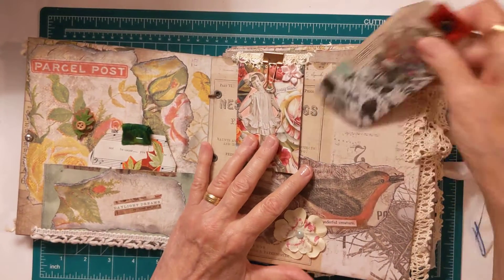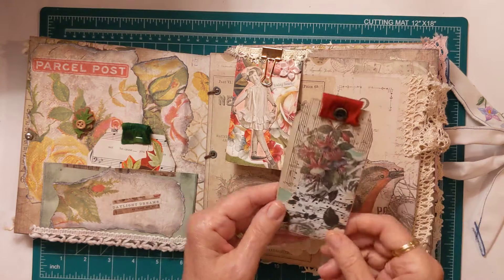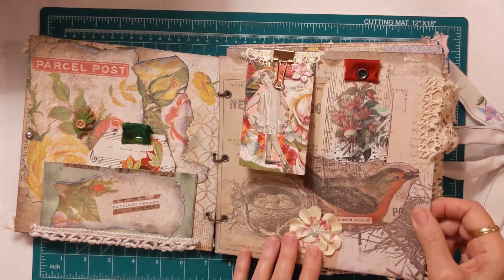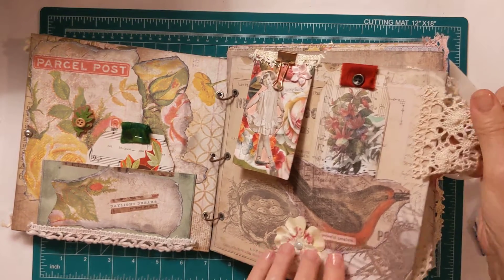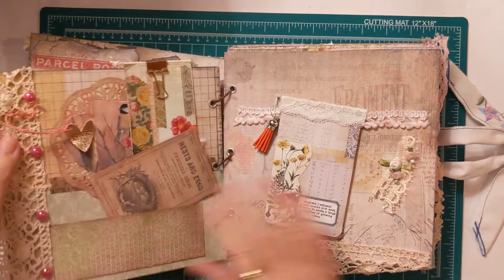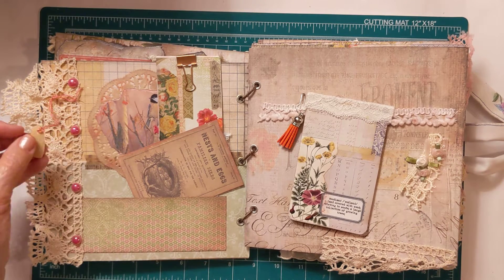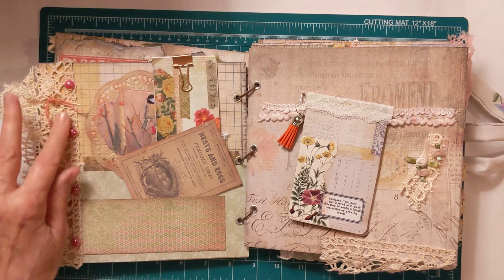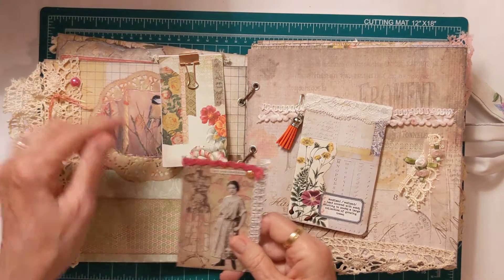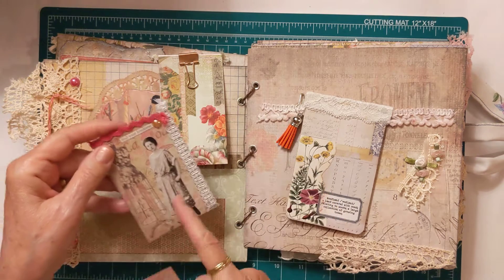Over here I have the Tim Holtz bird — I cut it out and made it like a 3D element. I have a journaling card behind the bird and some floral ephemera. I have snippets of lace on the front at the edge, and on the other side I have a little heart charm. On the lace I have some beads. This is the other side of the little girl, and I have two journaling cards in here — there's the lady.